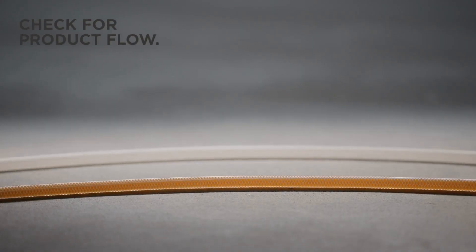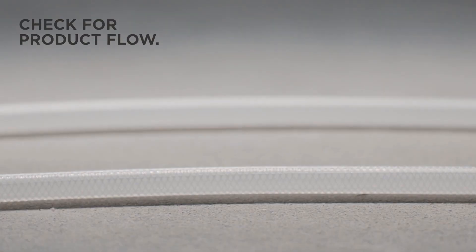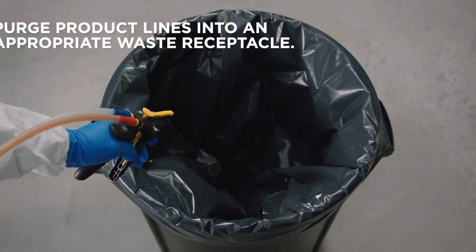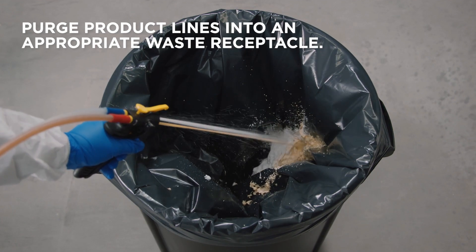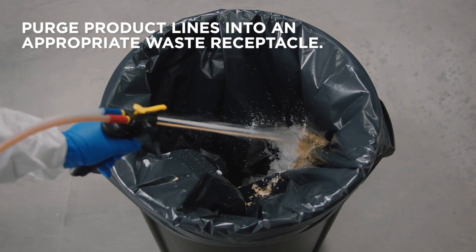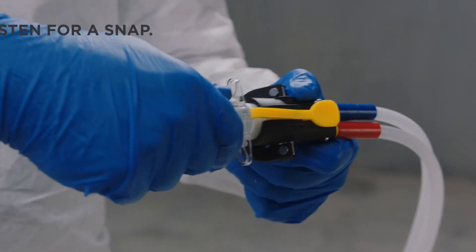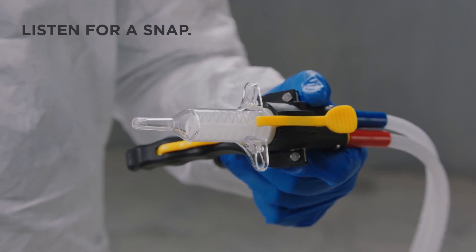Then, check for product flowing through lines. If there's no product, shut tanks off immediately and check the troubleshooting guide in the manual. Pull the trigger of the Instaflow Dispenser and spray until both streams are equal. Wipe down the dispenser face and apply more jelly.